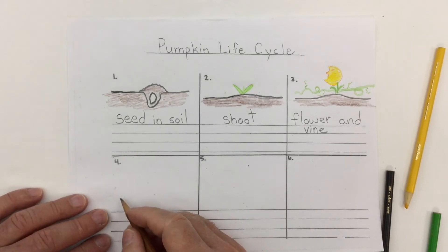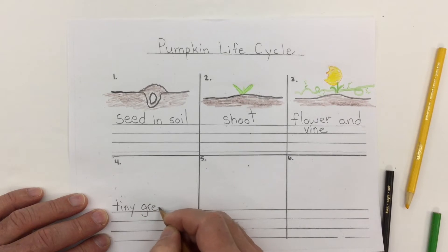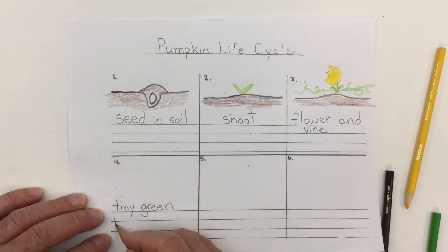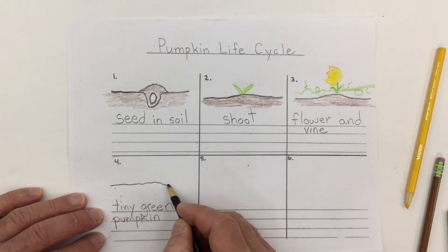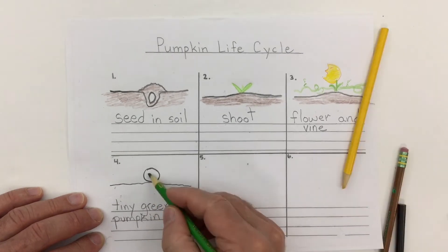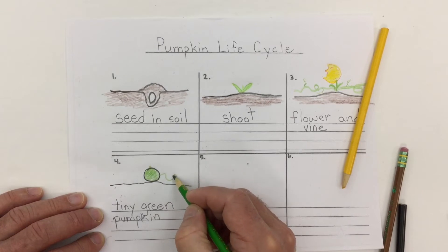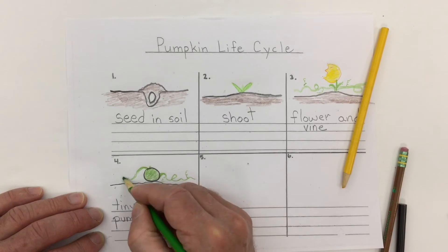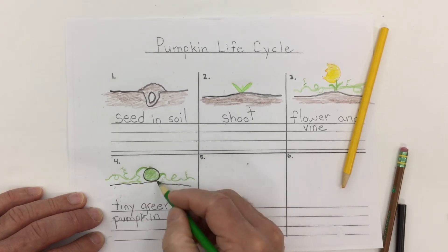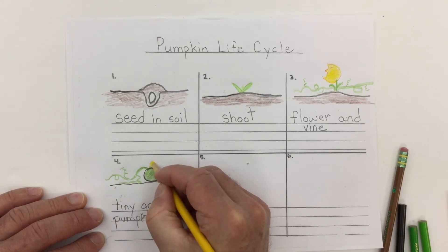In the next stage we see a tiny green pumpkin, and maybe just the remains of what might be left of the flower — almost all gone.